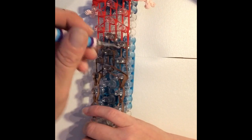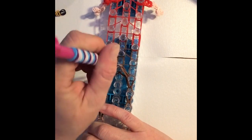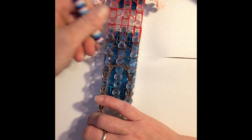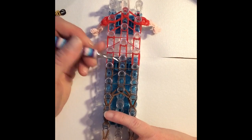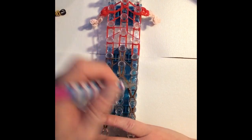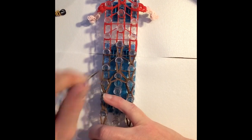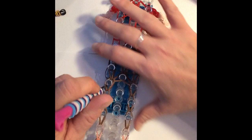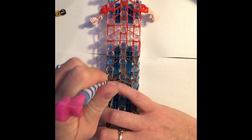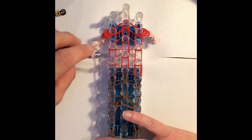Now go in on the right side, grabbing only the first two of your dark brown bands, and bring those over and to the left. Do the same thing on the right hand side, grabbing only the first two and bringing those to the center as well. Then loop up the first two brown bands in the center and stop there. Go back down and loop up the brown bands on the right, stopping there, and do the same thing on the left.